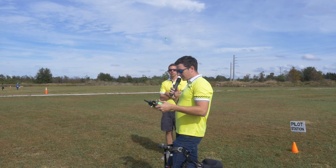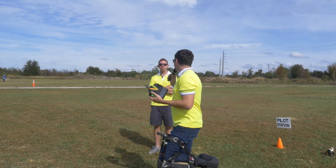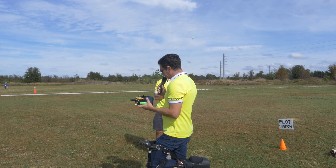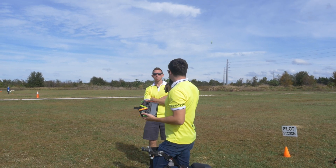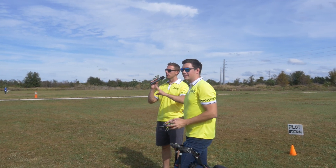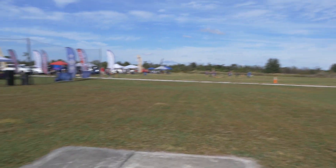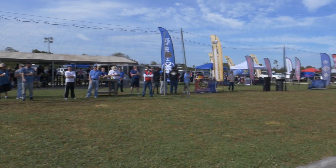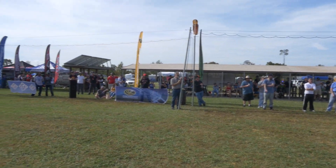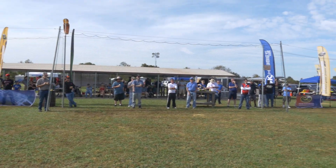Those are pretty much all the values I adjust in a basic setup: your cyclic weight, your gains, and those optimizing values. Does anyone have any other questions that pertain to flybarless setup and tuning?